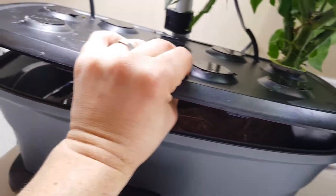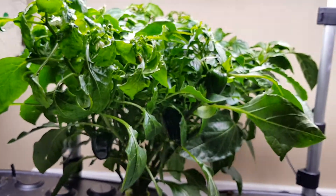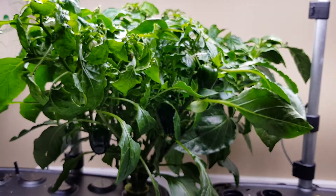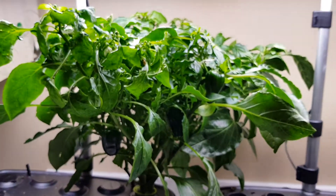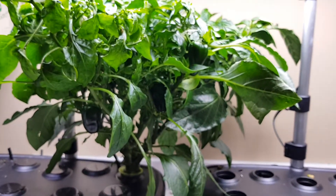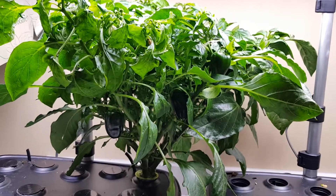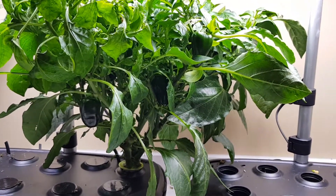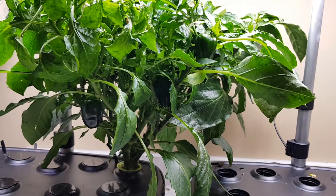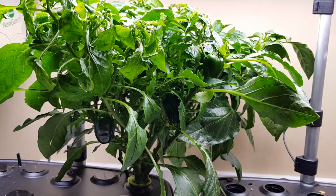Another thing I learned from this grow — besides that you shouldn't grow plants from supermarket seeds — is that Aerogardens aren't really ideal for growing peppers. I've had to prune this thing so many times. If I didn't prune it, it would have been much taller and much wider, but I wanted the plant to focus on fruiting and ripening. As we found out, that really didn't matter because the final product wasn't very good.